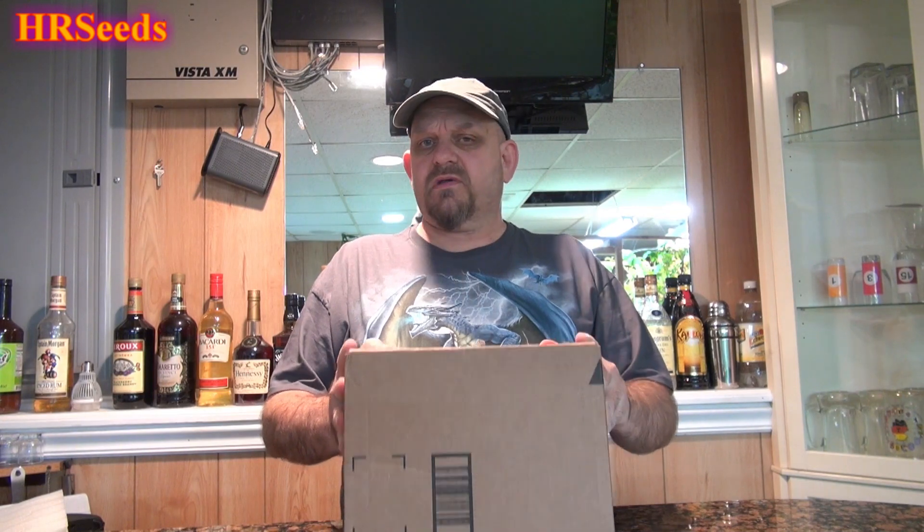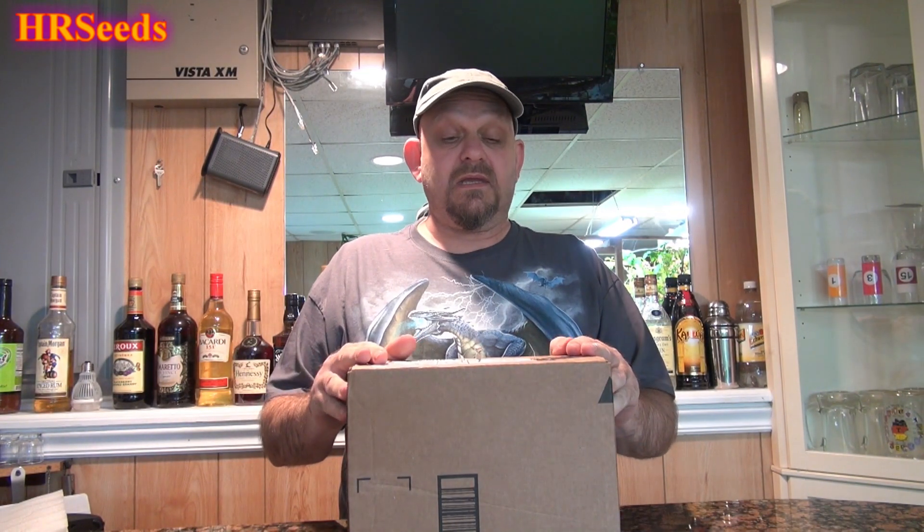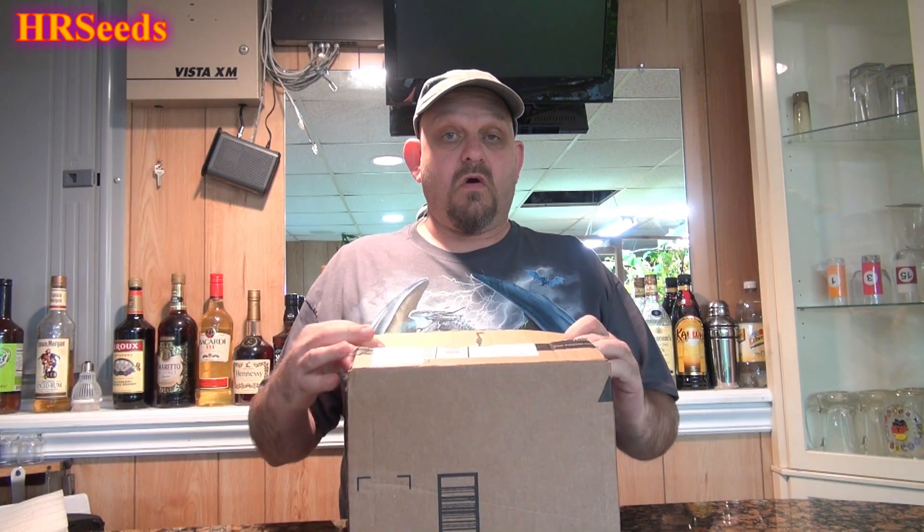Welcome back everybody. Today we are going to do a product review and unboxing from a light that was sent to me by SG LED or SG LEDs. Here it is. I did have to open the box to make sure it is what it says — and indeed it is. So let's open it up.